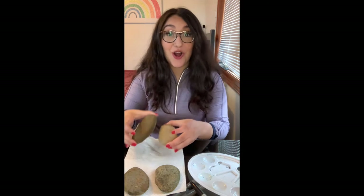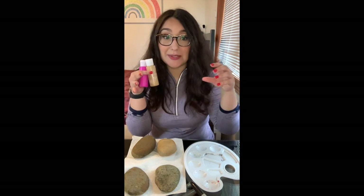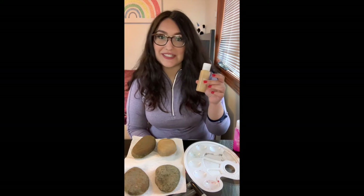So the next part — which is the part we've all been waiting for — is actually painting our rocks. I got this little palette to separate my paints from Dollar Tree, but we will be including bowls in your kits to help you keep your paint separate. If you want, you can also go to Dollar Tree and get one of these palettes. We also included some paint in your kit which will give you a variety of colors to mix together or use as-is.